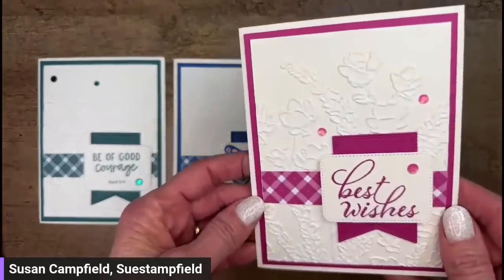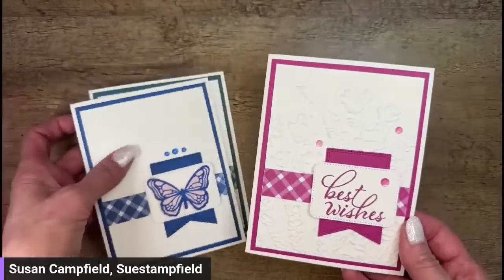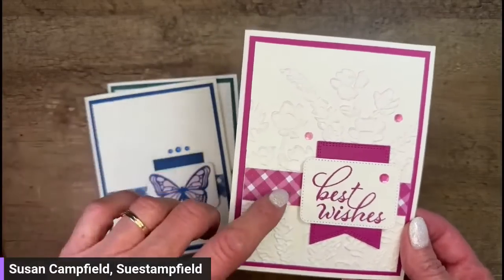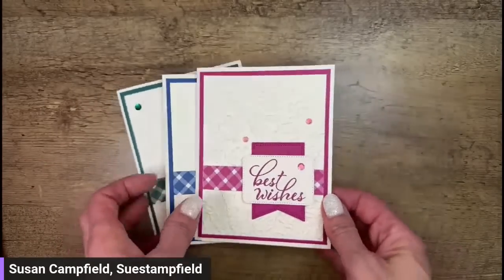This one came out really, really cute — you could do this for just about any event. Just change out the greeting and maybe change up the embossing folder. You could go masculine on this if you change the color on the gingham paper to the pecan pie or to the peacock. So many options! So thank you, Celine, for inspiring us.